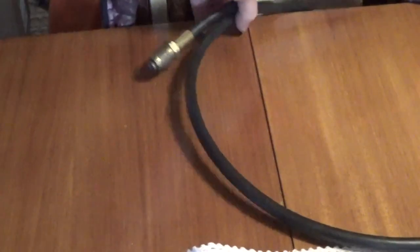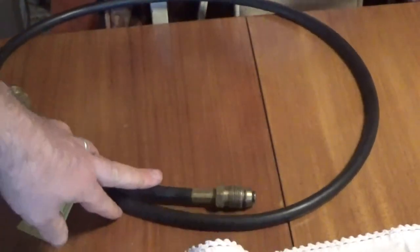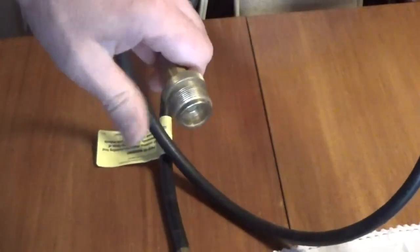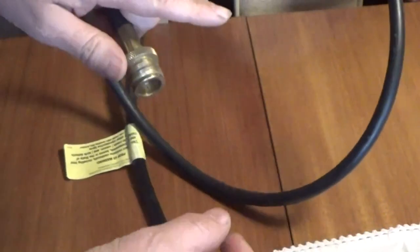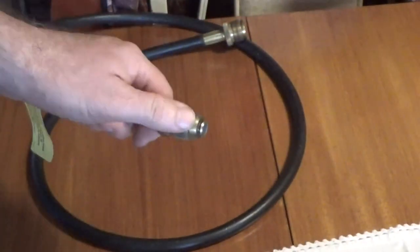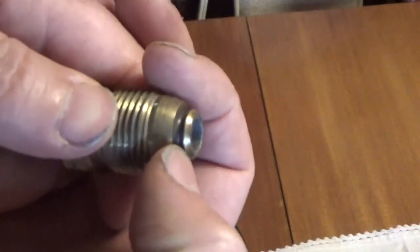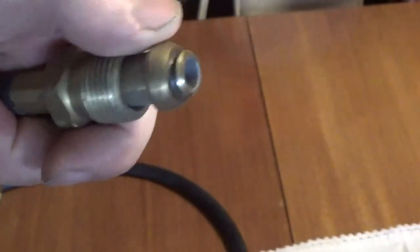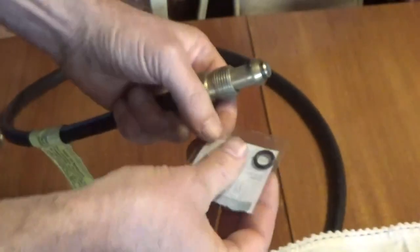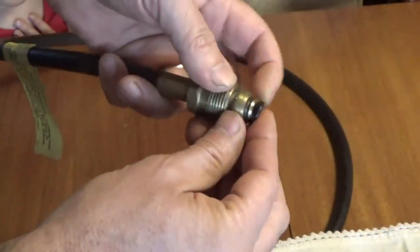Hey everybody, I've got here the hose for my Mr. Heater Buddy. This is what we use in our shop to heat the place in the winter. This end here screws right in where the little camp bottle would go — that little small bottle — and that screws in in its place, and then you've got here the part that screws into your propane tank. My problem is the last time I removed the hose from the propane tank, the gasket stayed in the tank, rendering it useless for me. So I had to go to town and buy a new gasket. I've already opened it but I haven't done anything yet with it — I'm hoping this is the right one. I already cut it open to save time on the video clip and I'm going to attempt to put this back into service.